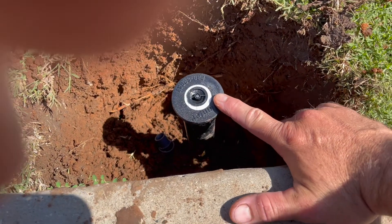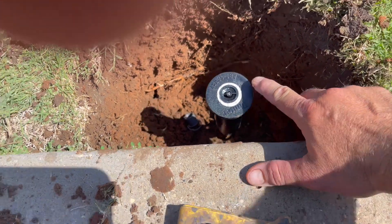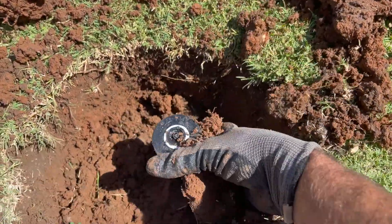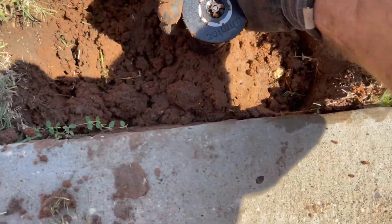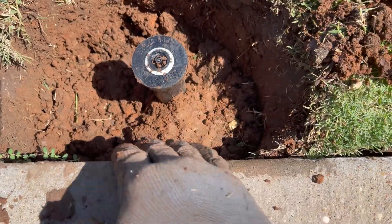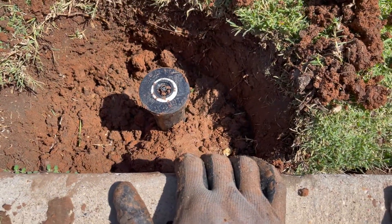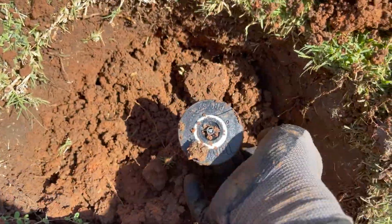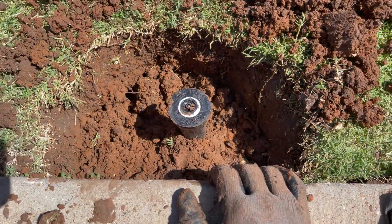Now when we backfill this, I'm going to make sure this head is pushed out from the curb. All I'm doing is grabbing some dirt and smashing it behind here. I've got three fingers in between there, and at least the guy's not going to edge it off anymore — and it's almost straight up. Take your dirt, pack it in around it, get it set where you want it, and then you can finish filling this in.